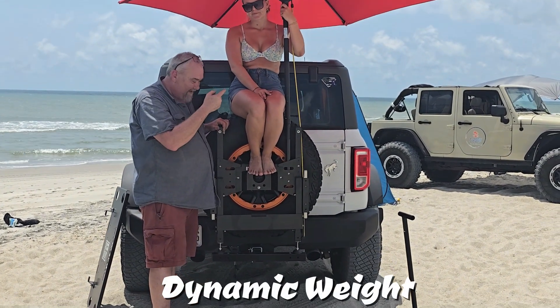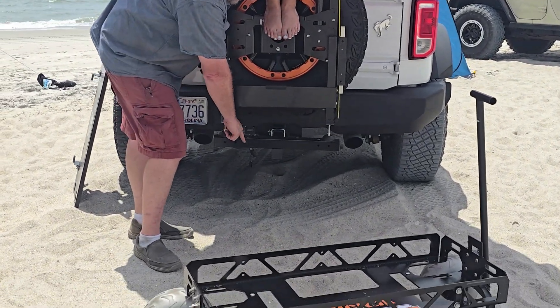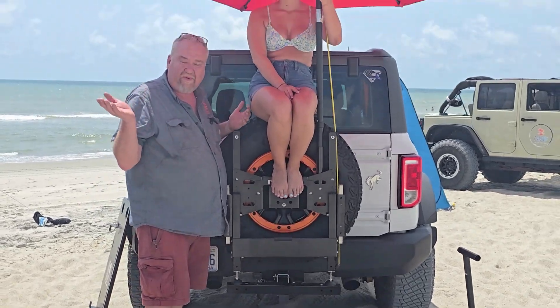Now all of that weight, when your door is closed, is transferred to your hitch — no problem, right.